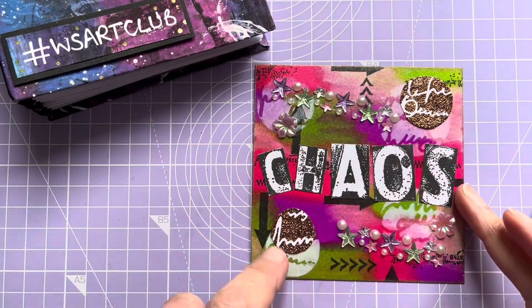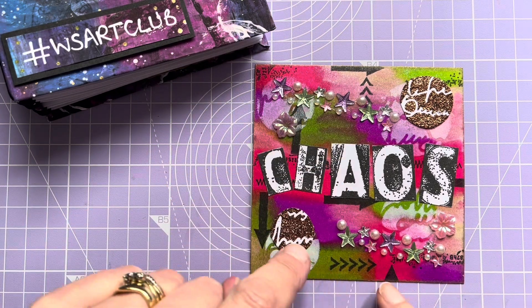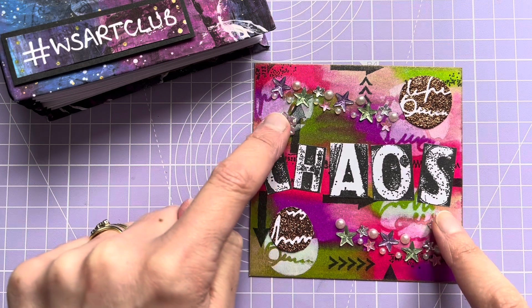There's some stamping there — some black ink stamping with some arrows and bits and pieces, and a couple of flowers.